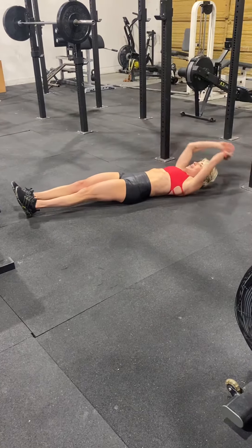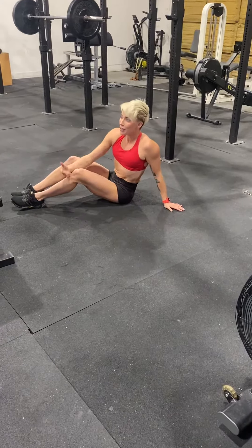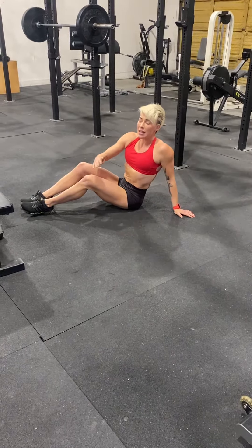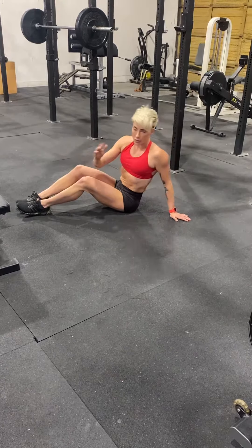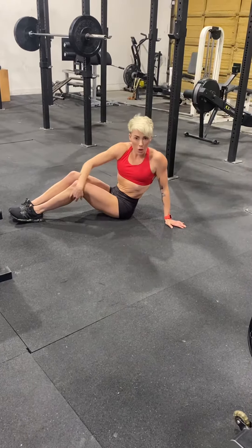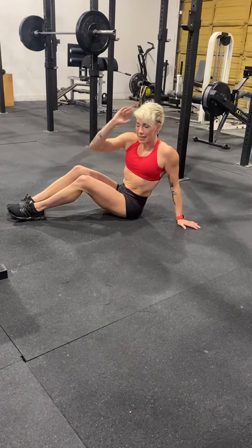Notice it took me how many reps to get that situated? Three to four. You have to time the arms and the legs at the exact same time, or you're rocking around. It's totally normal to take a couple of reps to get that situated.